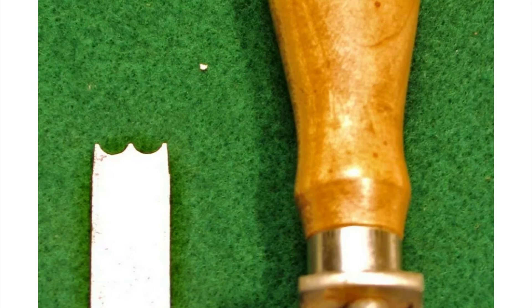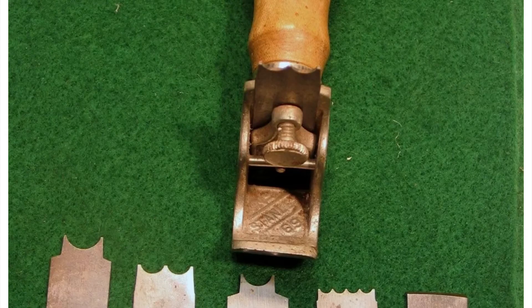They're certainly hard to come by without that ferrule broken — to find one in good condition is a lucky find indeed. It's not one that I think I will ever own; I tend to use my planes, and it's just not one I would use enough to warrant paying that sort of money. If you're an avid collector wanting every plane in the list, this is certainly one to keep your eye out for. If you find a good one, grab it, because you probably won't see one again for quite some time.